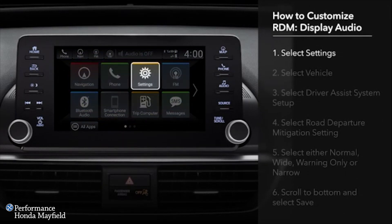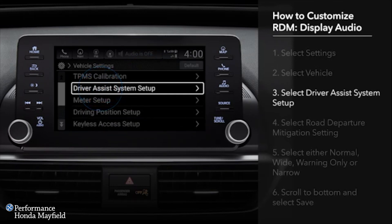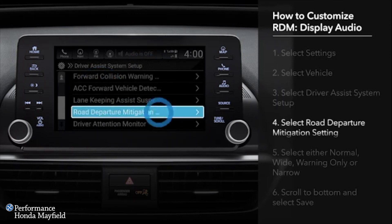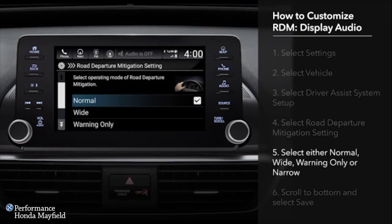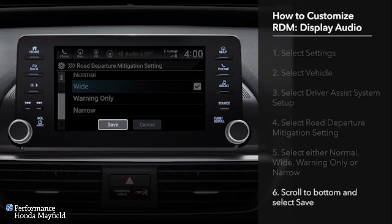From the Display Audio Home screen, select Settings, then Vehicle. Touch Driver Assist System Setup, and then Road Departure Mitigation Setting. Next, choose from among Normal, Wide, Warning Only, or Narrow. Choosing Wide or Narrow changes the point at which the system begins steering input. Selecting Warning Only will maintain the visual and tactile alerts while preventing the system from operating the steering or brakes. After making your choice, scroll to the bottom and touch Save.